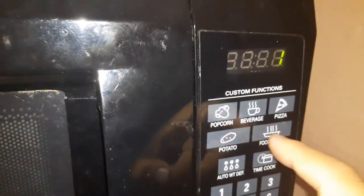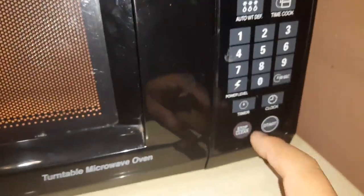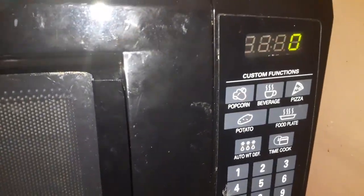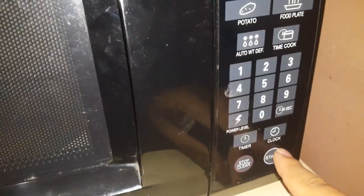You've got food plate, pizza, beverage, and popcorn presets. Press stop to pause, press it again to clear — it goes back to zero. To start, say I want something for one minute: press start. If not, you can reset it with the red button and it goes back to zero.